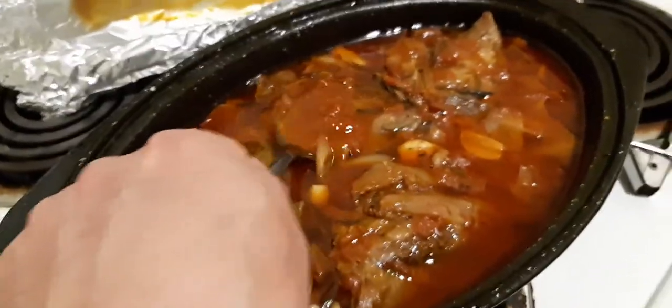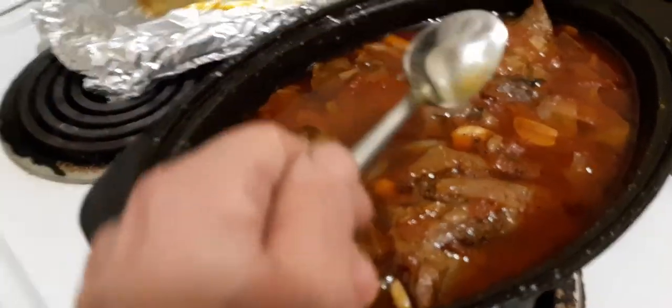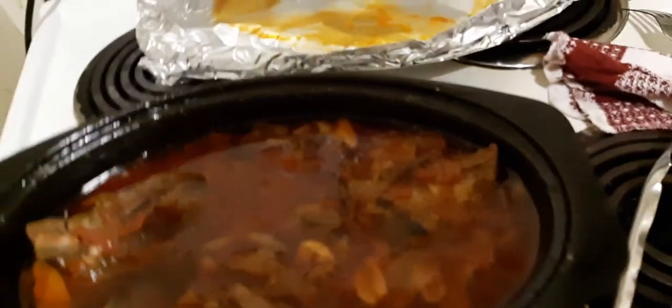This beautiful braising liquid — you could actually reduce it, you can boil it a little bit. You can take the lamb shanks out, and I'm going to do that actually. Let's take one out and see what it looks like.